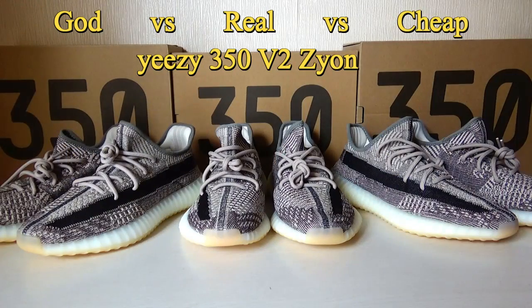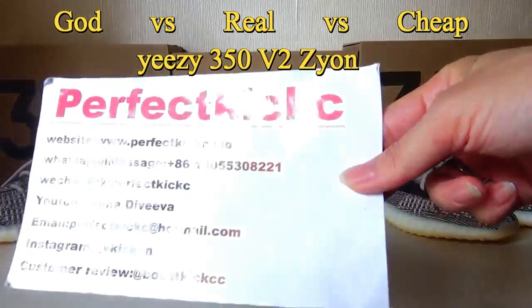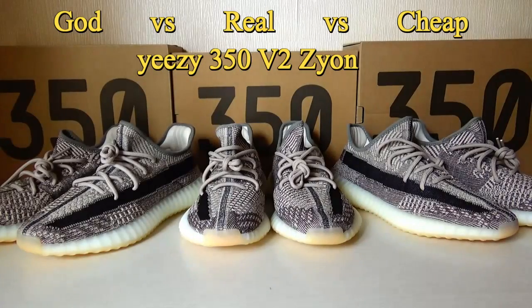Hello YouTube, this is Vivian from PerfectXC. Under the video, you can find our links to the website and the customer review.